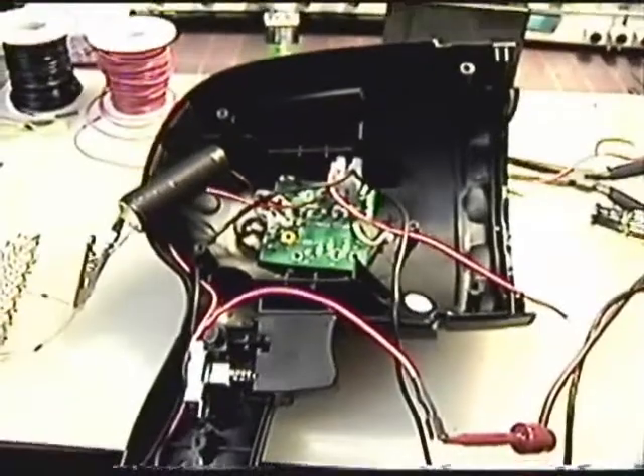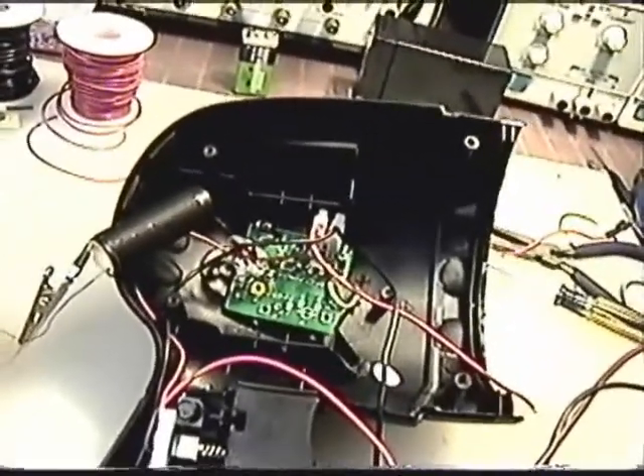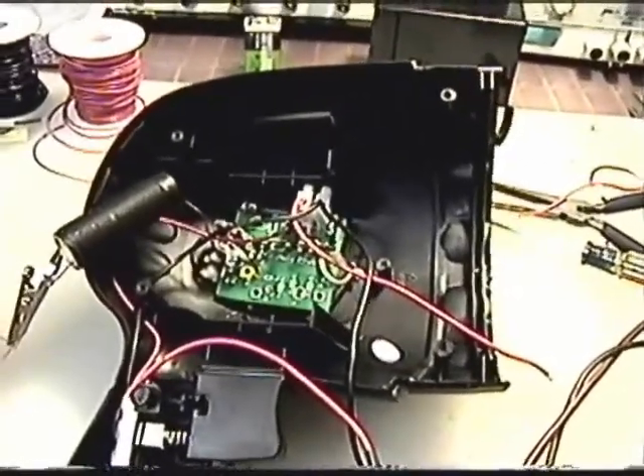It looks like we might get a little output out of that, and the board is going to fit in there okay. What I'll do now is go ahead and get the LEDs into the lens, assemble it, put the battery in, and away we go.